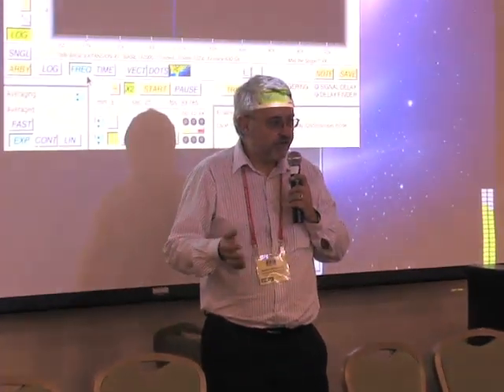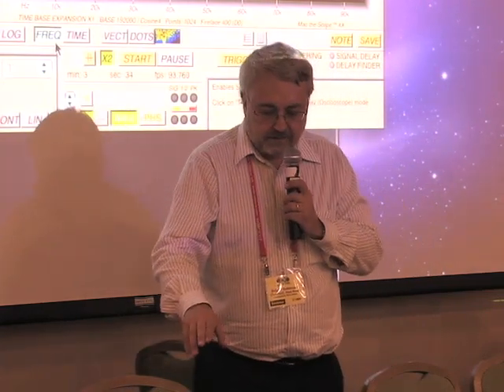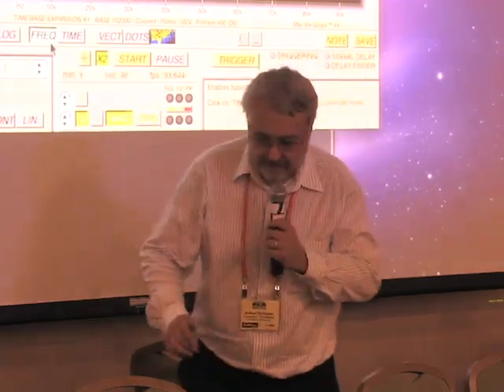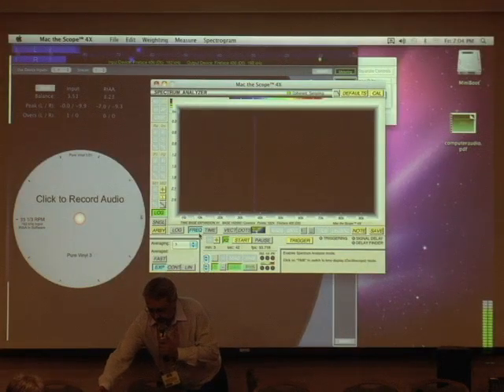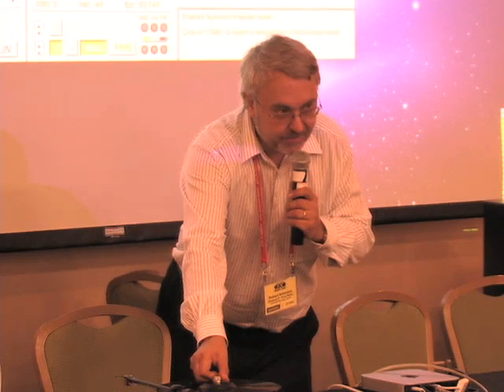Perhaps five or six years ago disk storage was expensive and there might have been a rational reason to use a lower sample rate to save disk space, but right now disk is so cheap that we can use the highest sample rate available for the capture. This is a reissue of this recording, and it's interesting because digital audio has finally caught up with analog from 60 years ago.